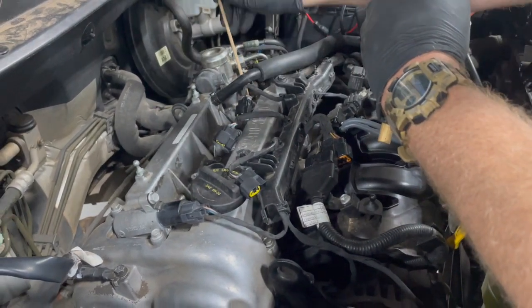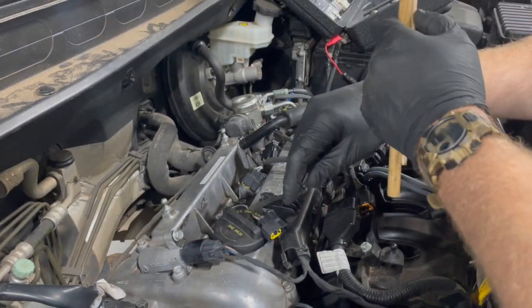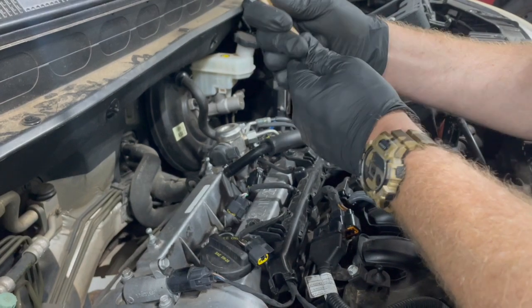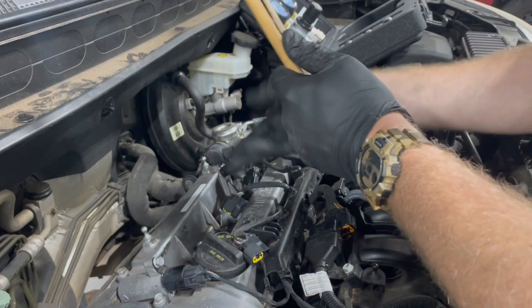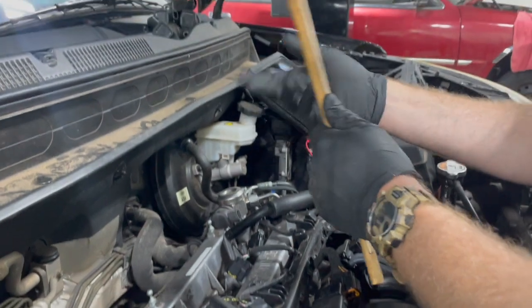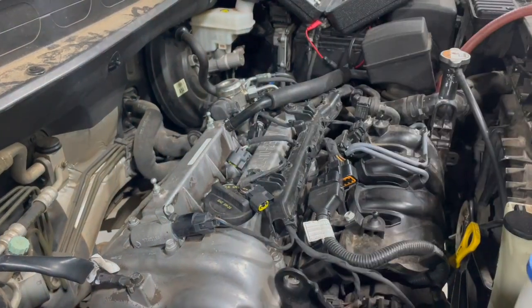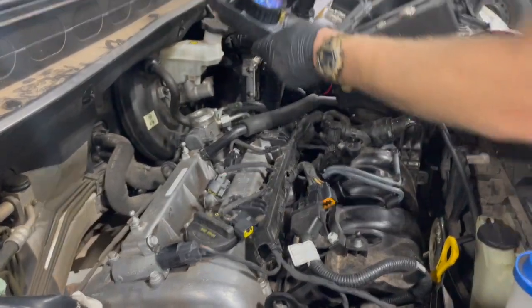Cylinders two and three are at bottom dead center, and cylinder four is also at top dead center. The only thing we don't know is which stroke the engine is on. Both one and four are at top dead center, but one of them will be on the compression stroke — where we need to be for testing — and the other will be on the exhaust stroke, so it will still have a valve open. With that in mind, we're going to put air to cylinder one and see what happens — that will tell us our leak-down.